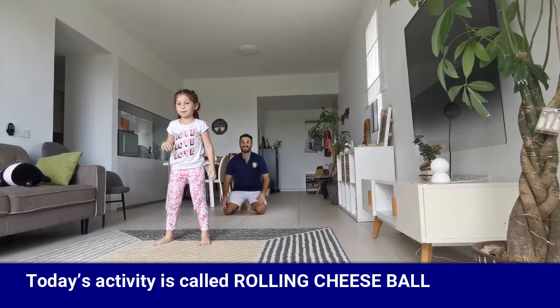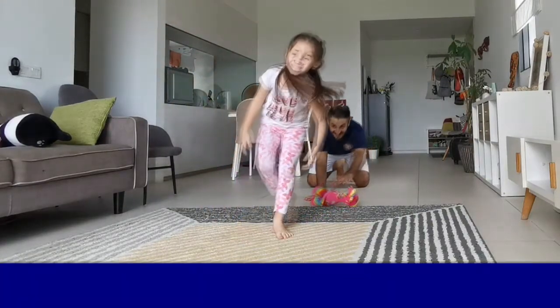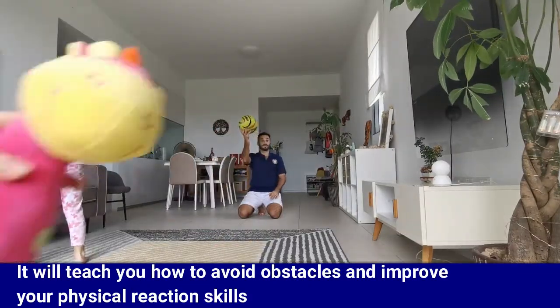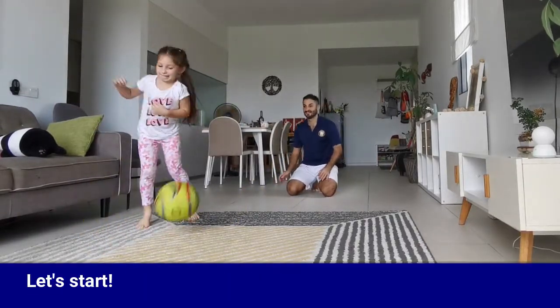This is Bilal Sadeh and welcome back to the video activities. Today's activity is called Rolling Cheese Ball. This game will help you stay active at home. It will teach you how to avoid obstacles and improve your physical reaction skills. It is challenging and full of fun. Let's start.